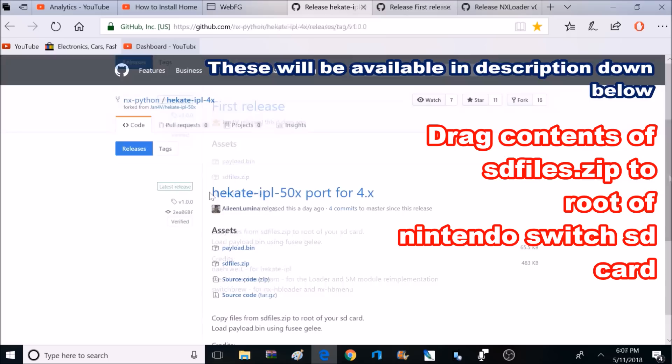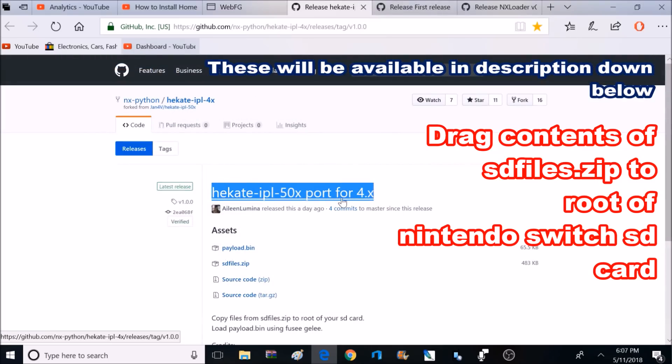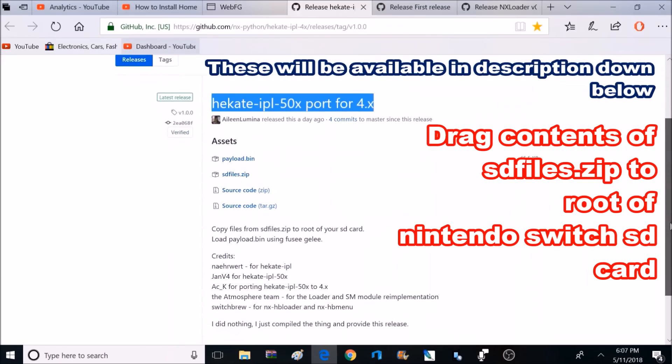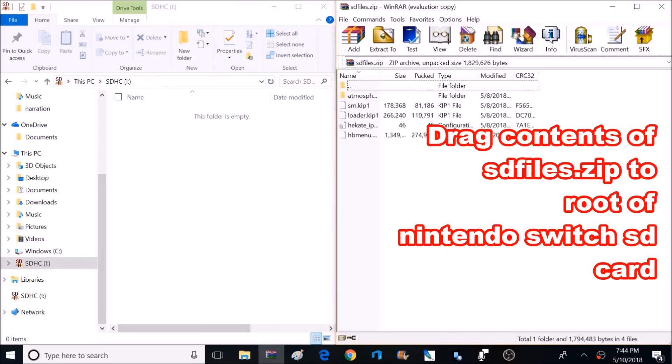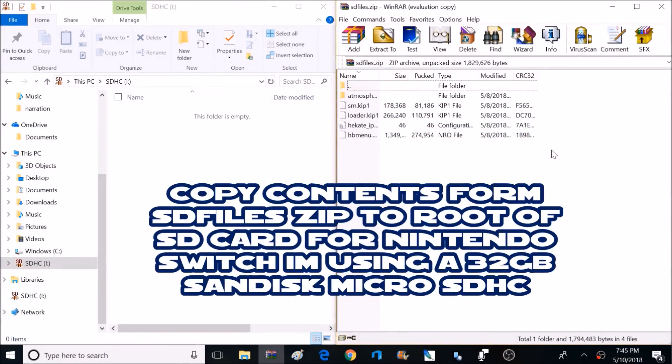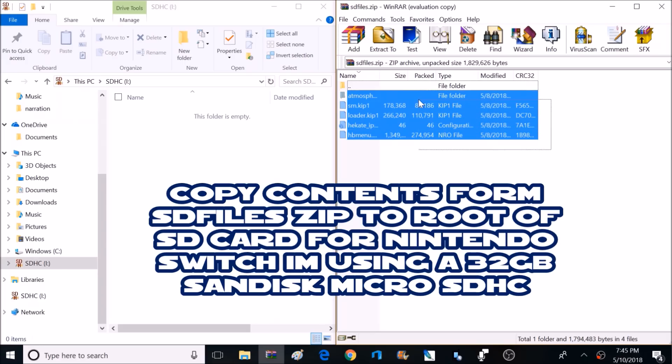If your Nintendo Switch is running 4.0 firmware, this is the link you're going to want to use instead. It's the same routine — you'll need to download both the SD file zip and the payload bin. Here's a look at the contents of that SD file zip on the right side of my screen. These are all the files you want to copy over to the root of the SD card on your Nintendo Switch. And if you're looking to add more apps or emulators for your Switch, you can add those here too.